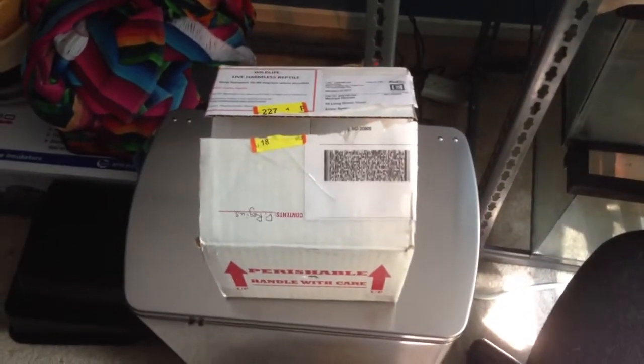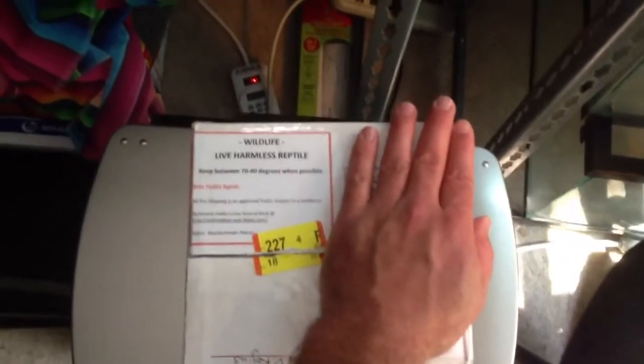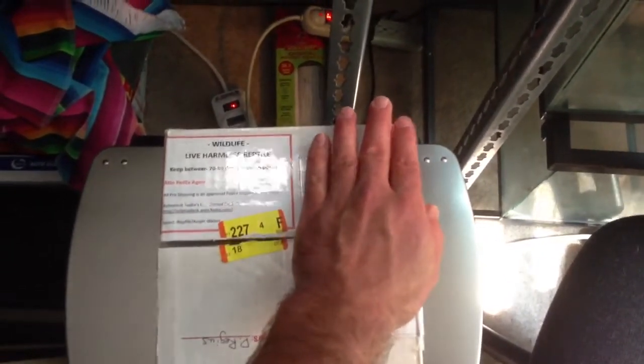Hey YouTube, it's Mike from Osmond Reptile Removal. Just doing an unboxing video. Just got a new snake — I'll show you this in a second. I got it from Josh at Cape Fear Constrictors, but I'll show you his card in a little bit.